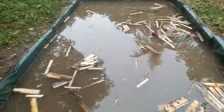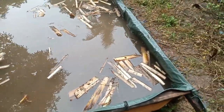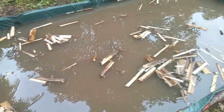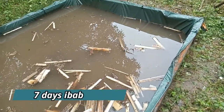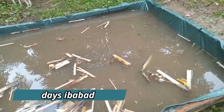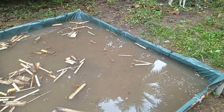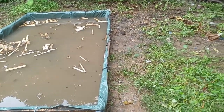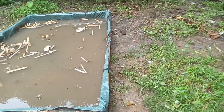Ito na po yung ating bagong pond ng asola. May babad siya na mga puno ng saging — yan yung magsisilbing pataba natin din sa asola. 7 days muna natin ibababad ito. Pagkatapos, ililipat natin yung nandoon na isang trapal, itatabi natin dito. Para magawa nating pond ng hito yung kulungan ng baboy.